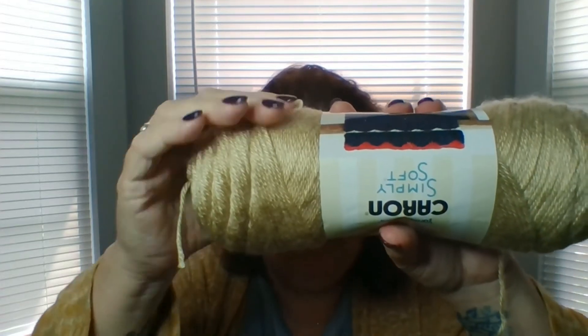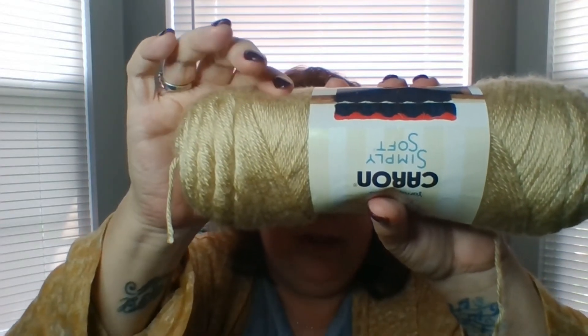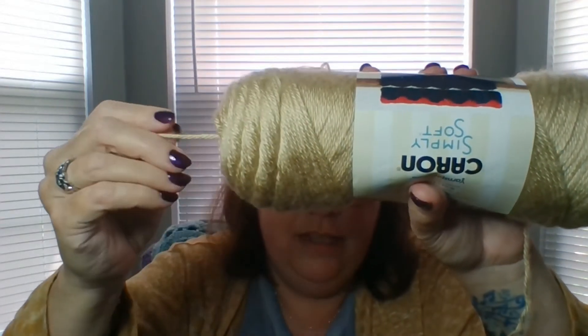And why five? Because that's all they had. And I love this color — it's so pretty. It looks like a gold; it's pretty true to color there on camera. So yeah, that's really pretty.